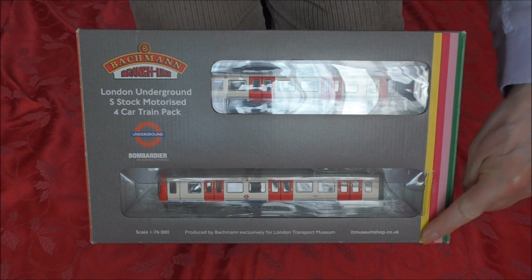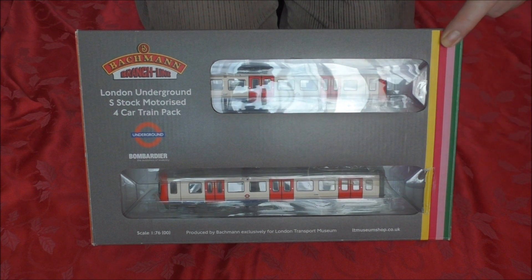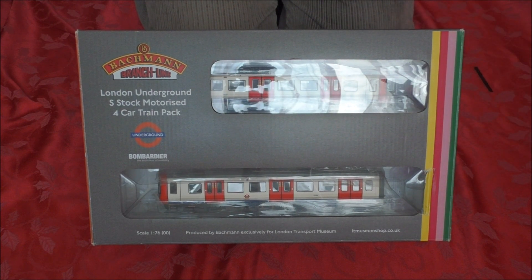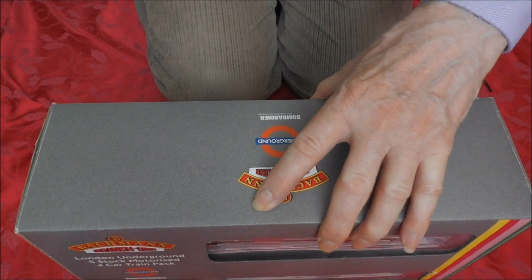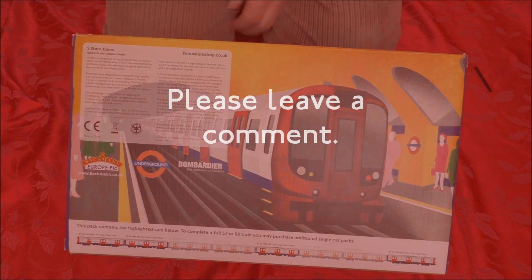There are some interesting multicolour markings here — I don't know what that signifies. Turn it round to the other side. The artwork here is actually quite interesting.